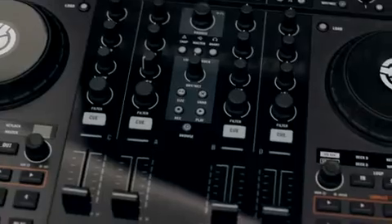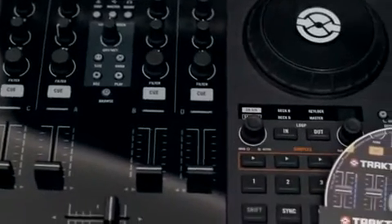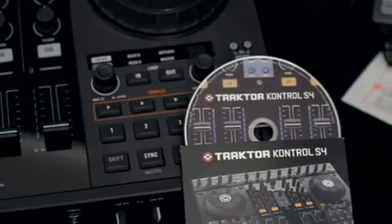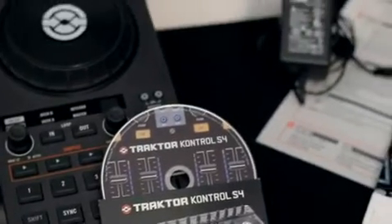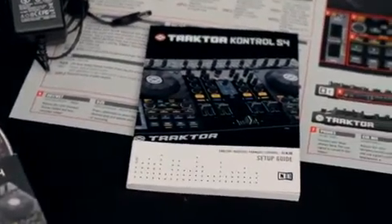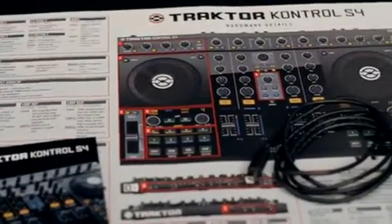First, let's review the content of the S4 box. You'll find the S4 hardware controller, the S4 installation DVD — note that your serial number is on the back side — the power supply, a printed setup guide, setup poster, and a USB cable.